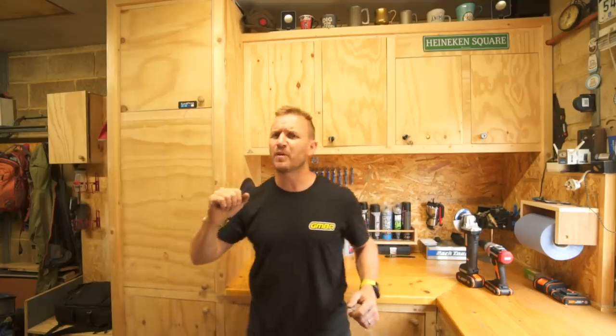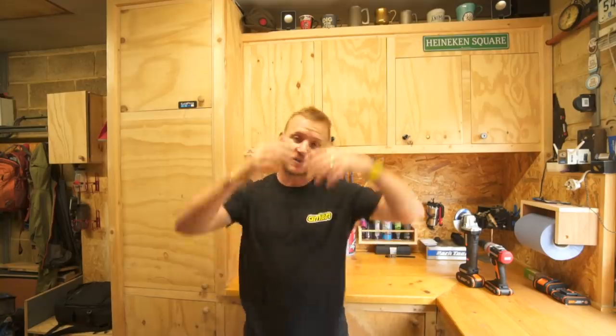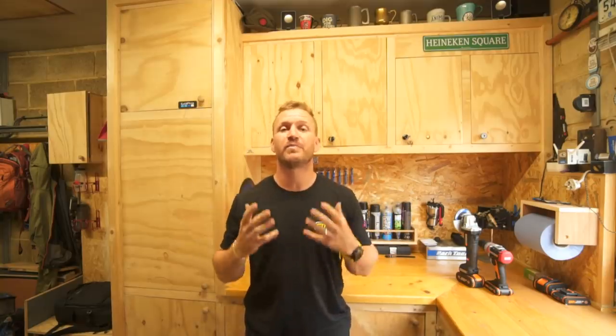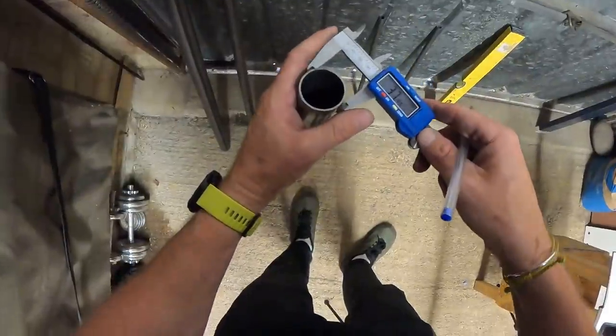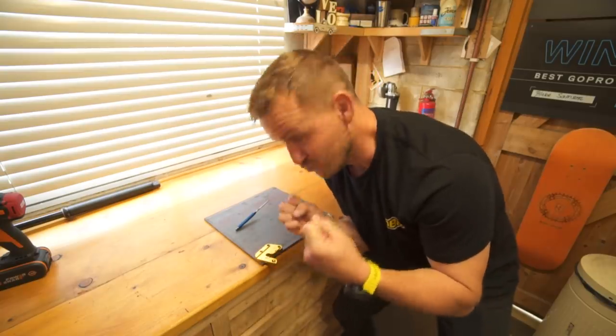Welcome back, beautiful people, and welcome to another Blake Builds episode where I'm going to put my welding skills together and build a hardtail bike frame. How hard can it be to build your own mountain bike in your garage? It's getting hard now, really hard.